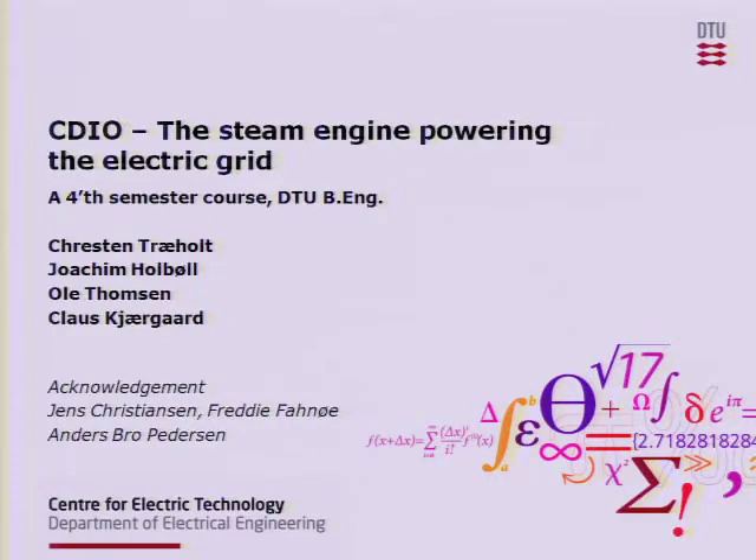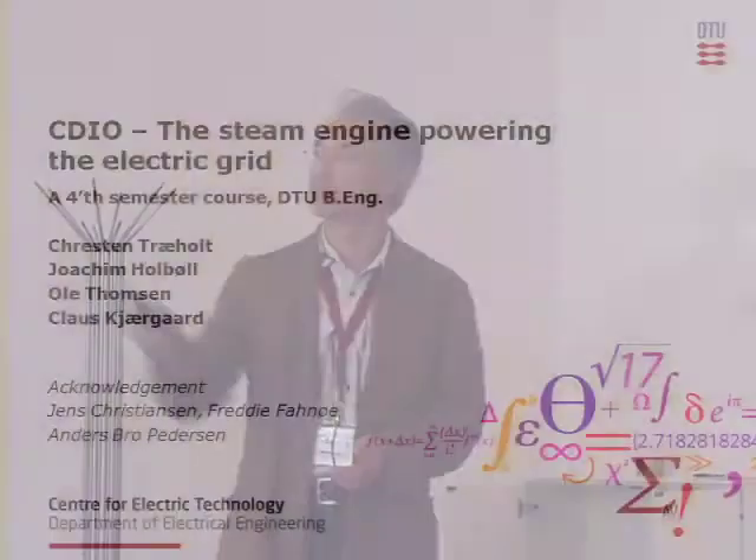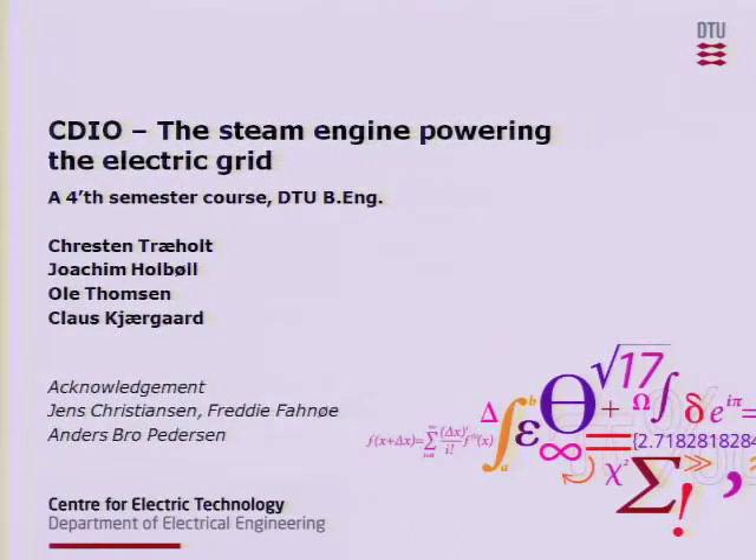My name is Christen Traholt, the first author up here, and I'm from the DTU Electro, or the Electrical Engineering Department here at DTU. My colleagues are Joachim Holbøl, Ole Thomsen, and Klaus Kerber, all associate professors here. I also acknowledge the workshop and one of our PhD students who helped with a few of the pictures.